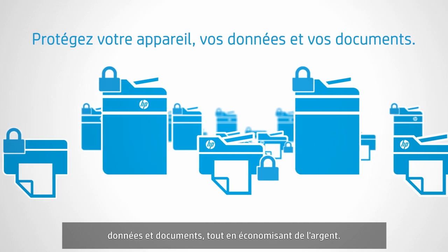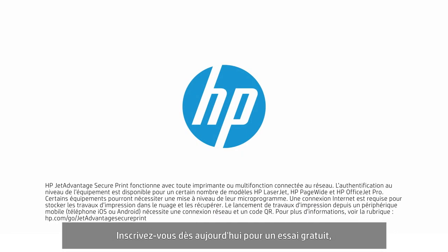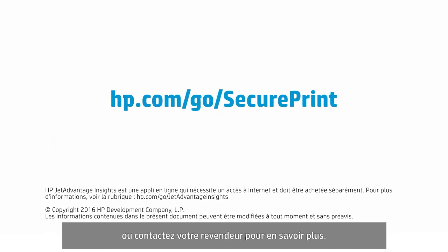It's time to protect your print environment by securing your device, data, and documents while helping save money. Sign up for a free trial today or contact your reseller to learn more.